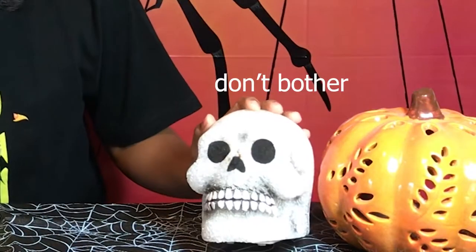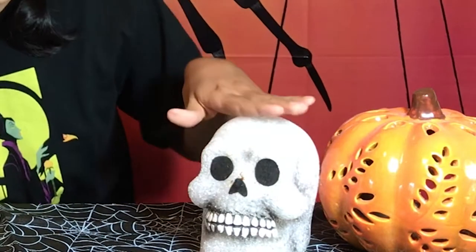We have my friend Skull here. What should we name him? Scully — like S-C-U-L-L-Y. It could be Skull like S-K-U-L-L-Y. It's Scully. This is my friend Scully.